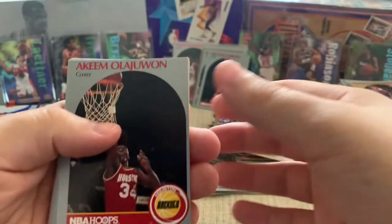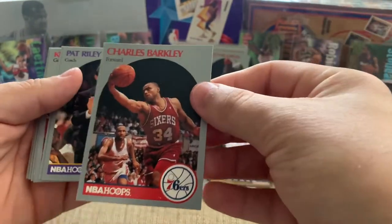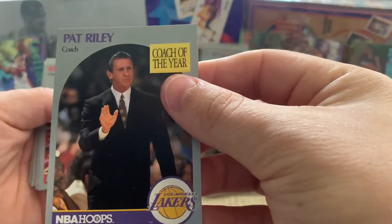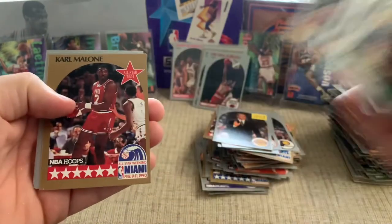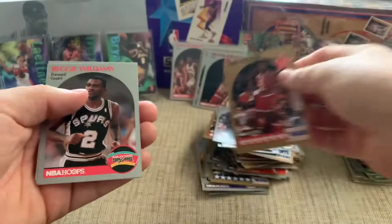Another Hakeem — I bet we got a Karl Malone right here. Nope, Charles Barkley! Okay, I haven't got that one yet, so we'll take that. Pat Riley, Heat coach. Another Kenny Smith — there's a little bit of variation in there, that's nice. We've definitely seen a lot of these before. There's a Karl Malone — can't remember if we've gotten that one already, but definitely take that.